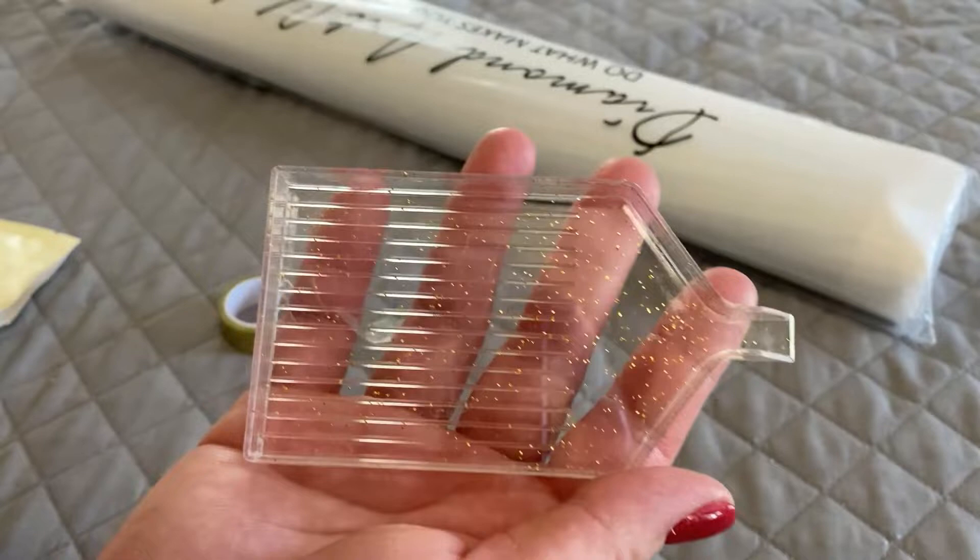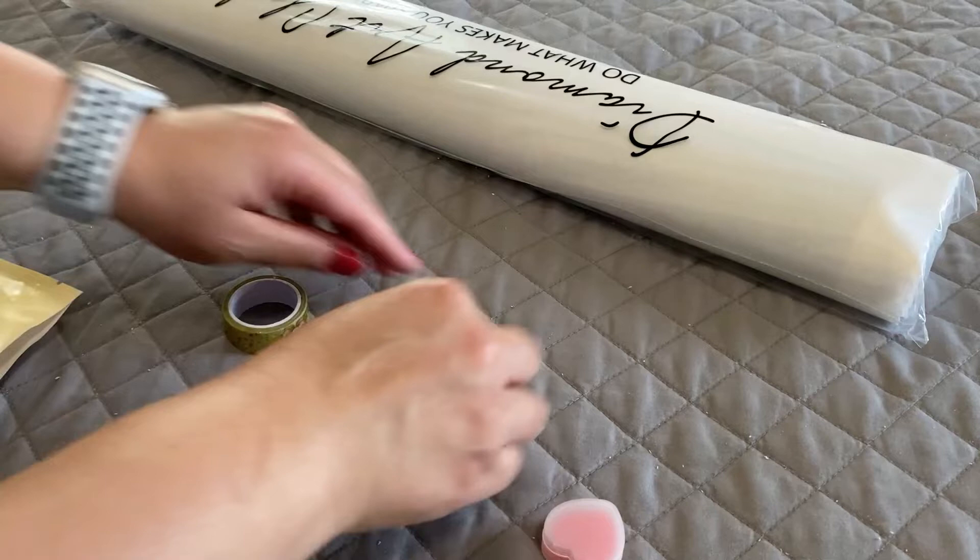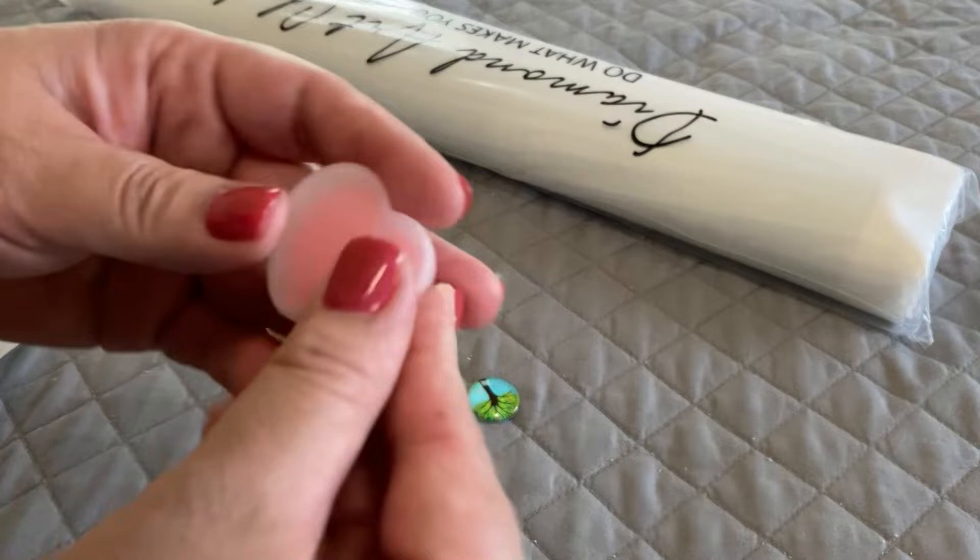We have this clear diamond painting tray with gold sparkles throughout, as well as a little tray stopper that you put right here to keep your diamonds in place. I have two multi-placers — they're four and seven placers.